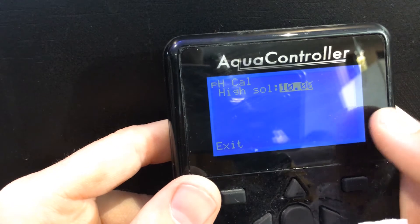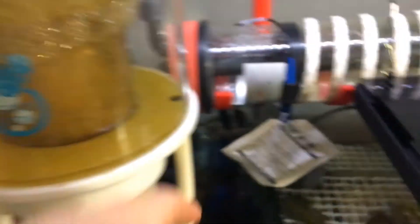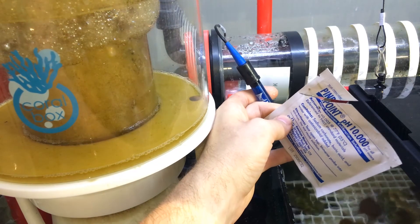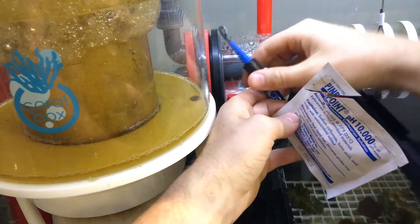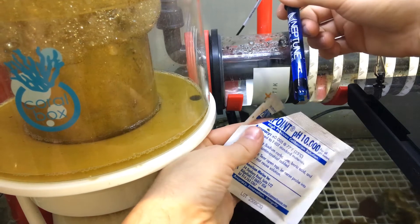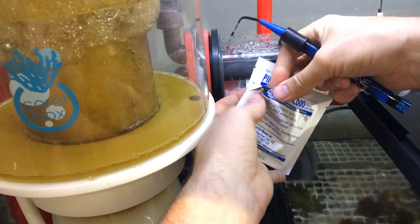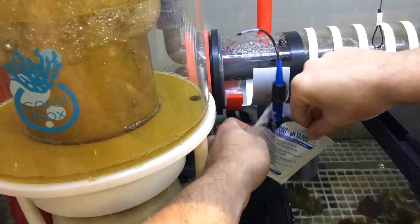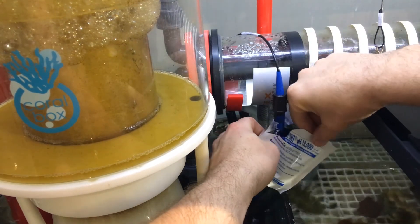So next is actually for the highest solution. We'll take our probe out of the pH 7 and put it into the pH 10 solution. So we've got our 10 open — just give the probe a bit of a shake, try and get all the pH 7 solution off. Then we're going to do the same thing: put the probe into the pH 10 solution and let it sit and soak for a minute.